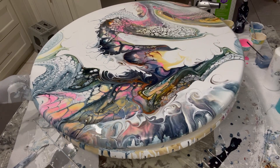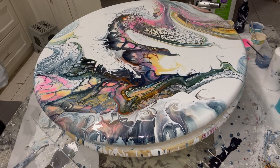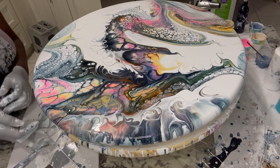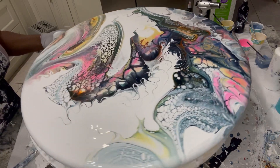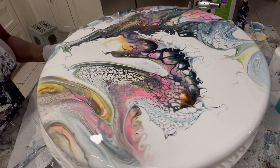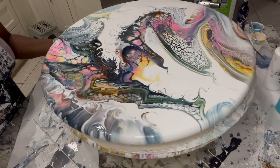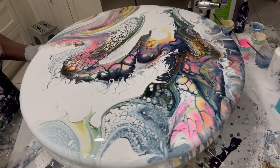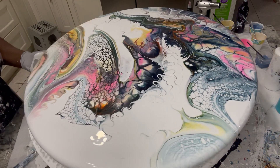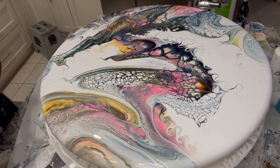Wow. Now I just have to let it dry, guys. There it is — let me give it a final turn. You can see there's nothing wrong with a little negative space. Awesome! Okay, thanks for watching, you guys.